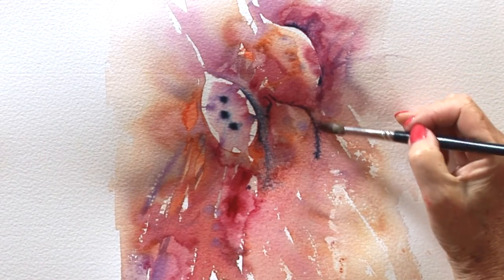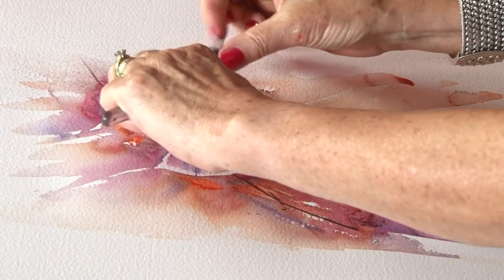That's what watercolor should be. It should be fun, free, loose — using your imagination and literally enjoying every single brushstroke.